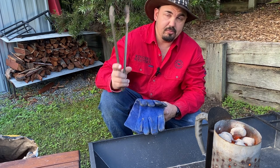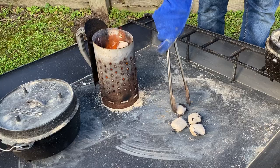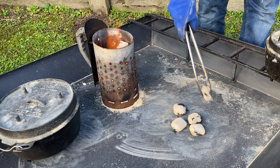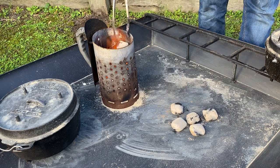Another tip when using heat beads is to use a pair of long-handled tongs to take them out and place them on top of the oven. I also like wearing a pair of gloves, as that shields the heat from your hands and lets you get up close, because they are quite hot.